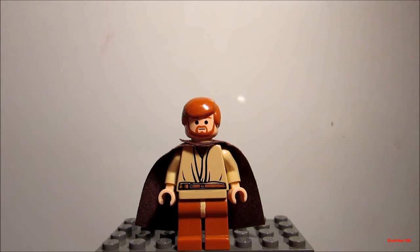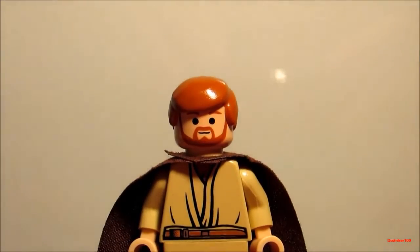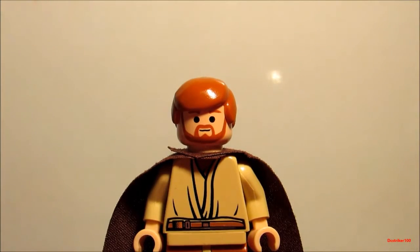This version of Obi-Wan Kenobi doesn't have any back printing or leg printing, but that's okay because he still looks awesome. I'll zoom in on the face and chest so you can see the detail. Now as you can see, the detail is amazing. The face looks spot on and the chest piece looks great.